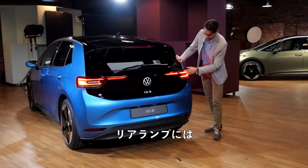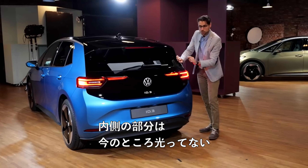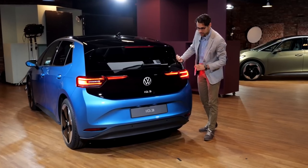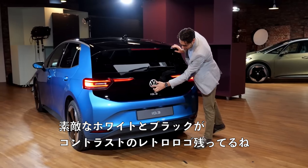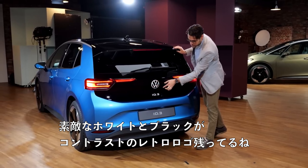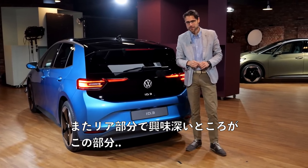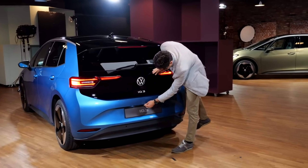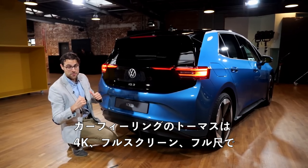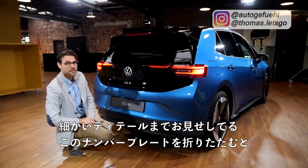Look at the rear lamps — they are now illuminated here as well. The inside part was not illuminated before, so this is the main change at the rear. It still has this nice white-black contrast retro logo. And here at the rear, because Autografu with Thomas in 4K, full screen, full length means a lot of details.